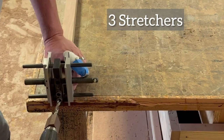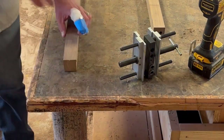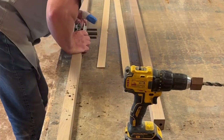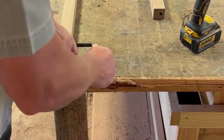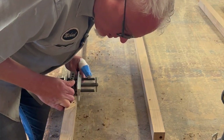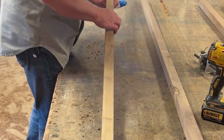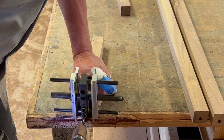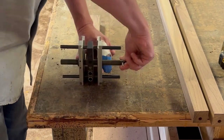These are the three stretchers — or stringers, whatever you want to call them. On the top two I'm going to have two braces running across between them in the middle, which is what I'm drilling for right now. I measured in thirds to spread those two out. You'll see all that come together in just a minute — the entire assembly put together with dowels.